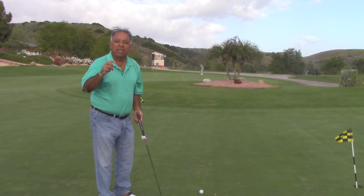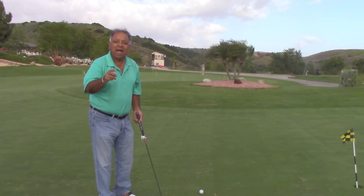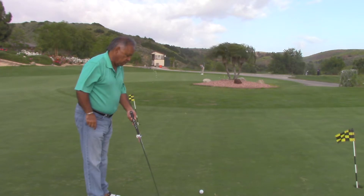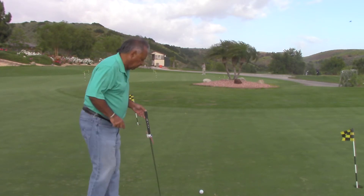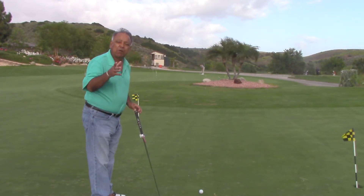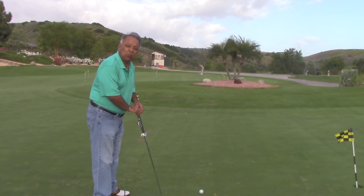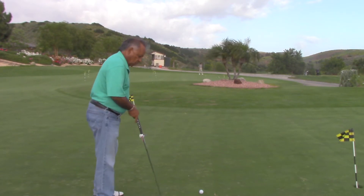We also have aligners for irons and drivers called the On-Target Aligners. Go online at Stand Up Golf Academy and you'll see them there. You stand up behind the ball — this is like having a sight on a gun, never been done before. You point the rods at your target, and now your stance and your putter face are perfectly square. If you rotate the club head, the rods turn with it — you just follow it around. You're never going to be misaligned again.